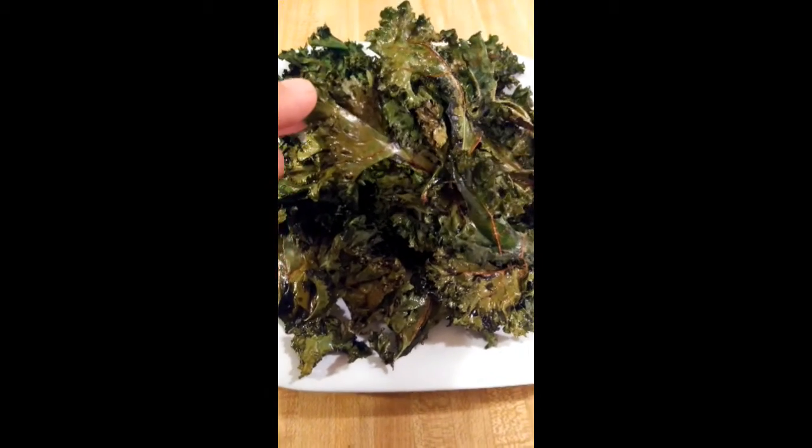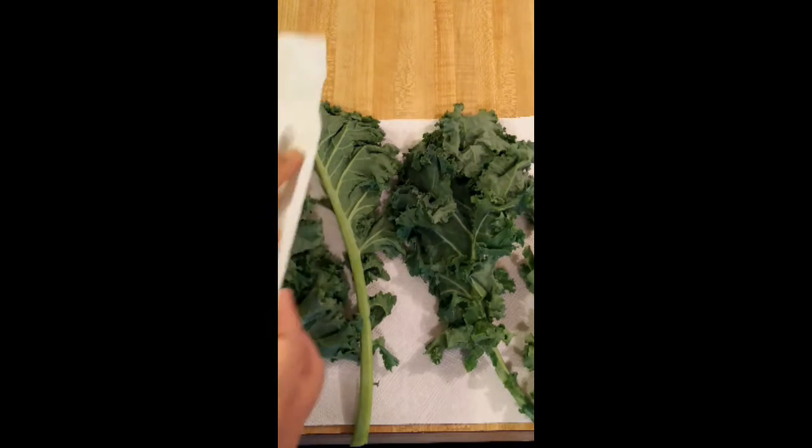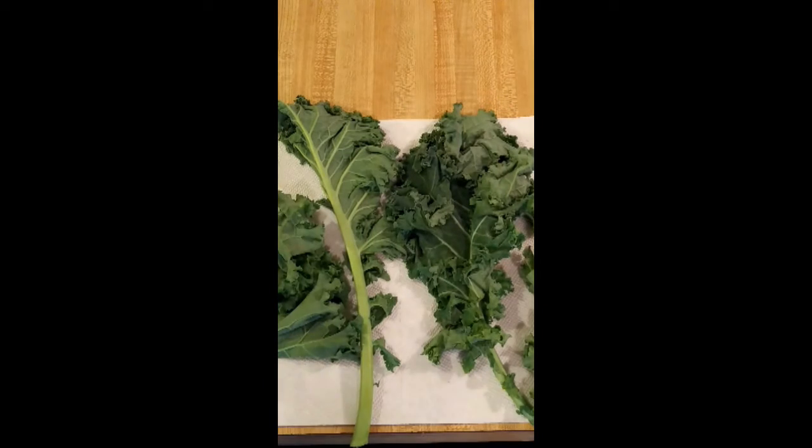Making kale chips is easier than you think. First, wash and dry the kale. Lay it out on some paper towels, pat it down, and then let it air dry for about an hour.